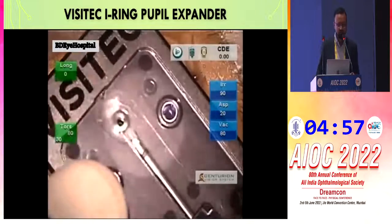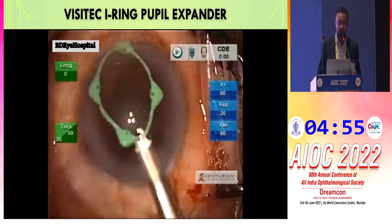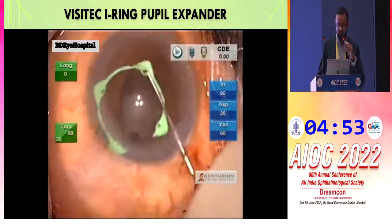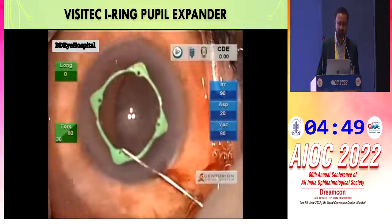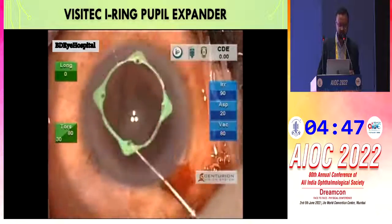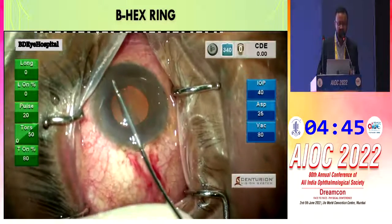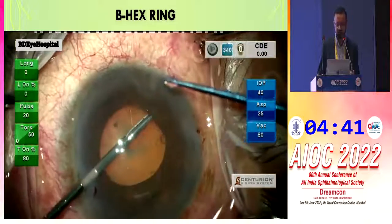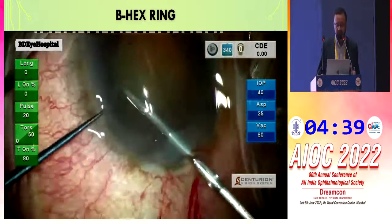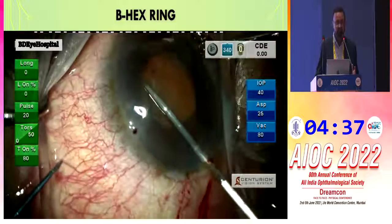We can also use the Visitec eye ring pupil expander — video taken with permission of our keynote speaker, Professor Nuzrul Islam. The B-hex ring is also a very good, cost-effective, and user-friendly device invented by Dr. Subhan Bhattacharya.